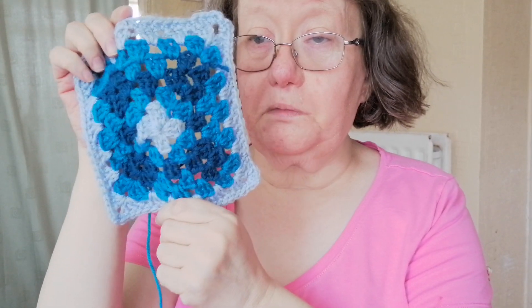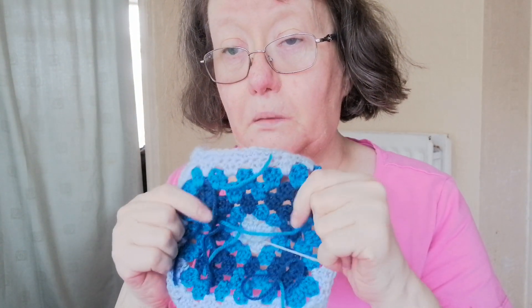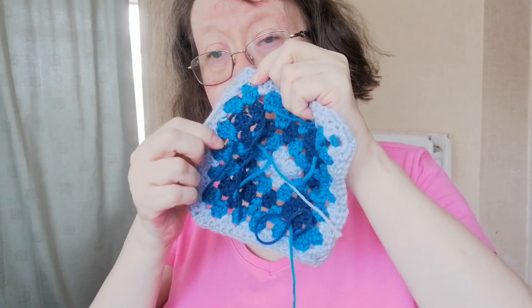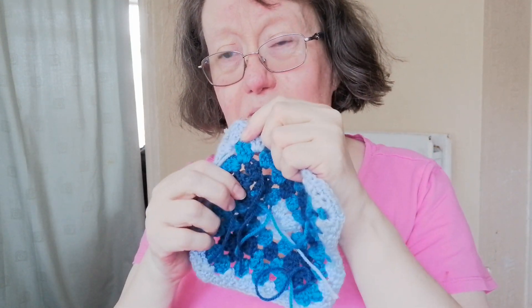It comes out like this, and I like the way she's done the back, because in the pattern it says go across here, but it looked a bit untidy, if you know what I mean.